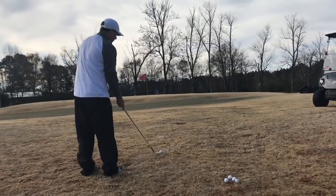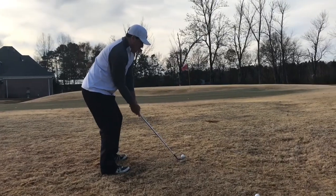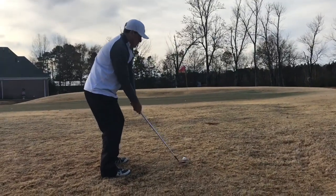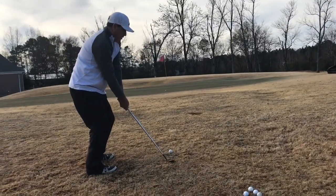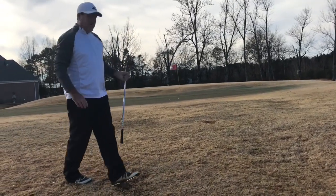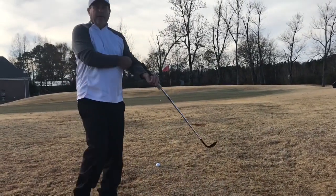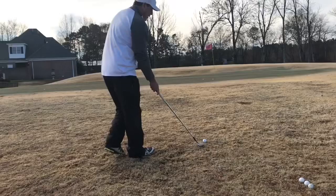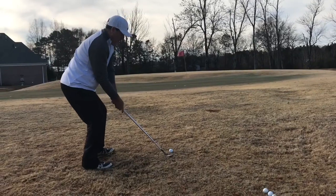From behind, I'm aiming a little bit further left of the flag. I'm lower in my legs, connected with my elbow - not letting it go out. Handle back to about five o'clock, then just let it go. There's no strange side spin or anything like that. I'm still attacking it from the inside and just sliding right underneath it.